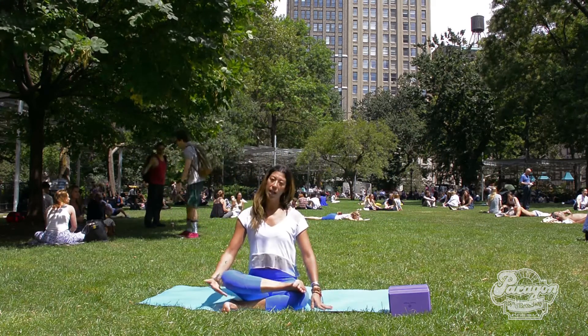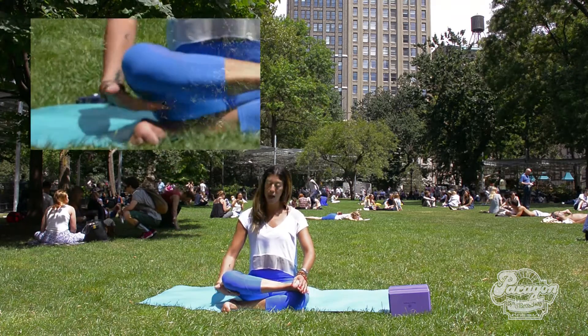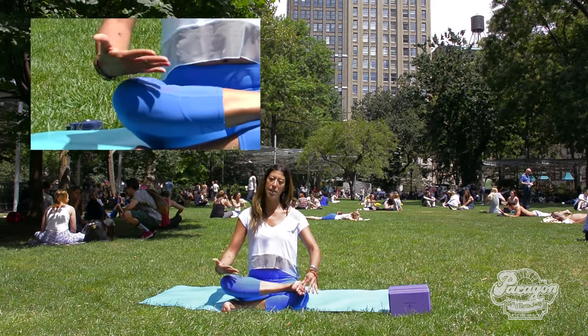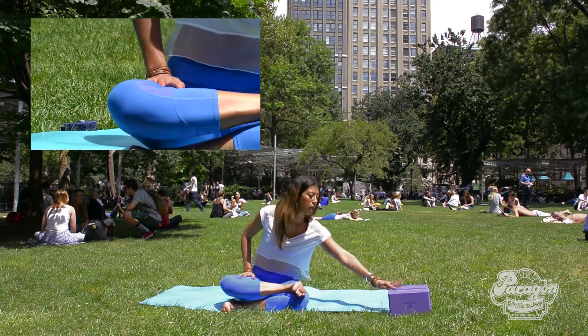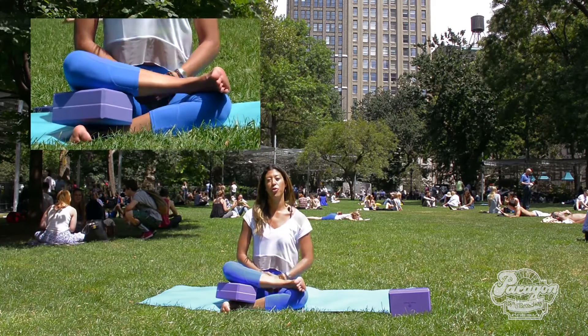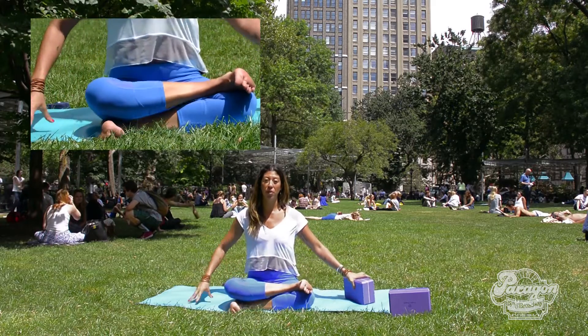Notice how my right knee — which for you is the left — you see a little bit of a gap. This just indicates that I have a pretty tight hip, which I do. If that is happening to you, bring a block under your right knee to help you facilitate a more stable environment.